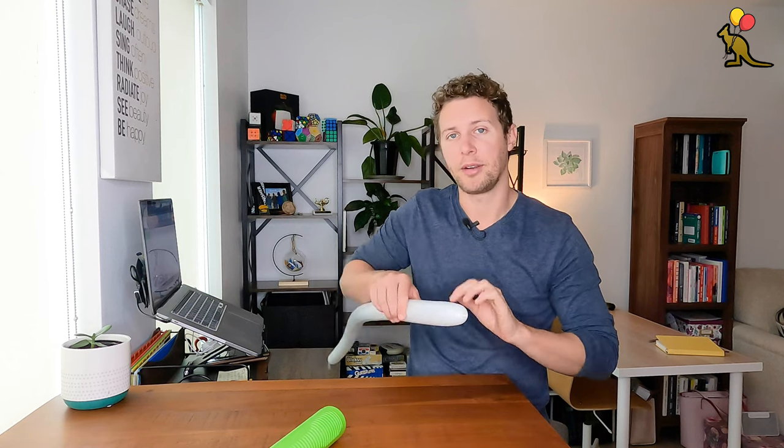For this bunny rabbit, we are going to inflate our 260 balloon to about four finger lengths tail. Before we get started, I'm going to squeeze my balloon to disperse the air and soften it a bit. This will prevent it from popping.